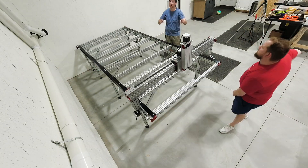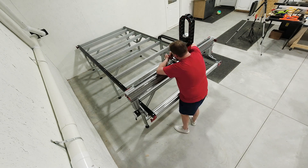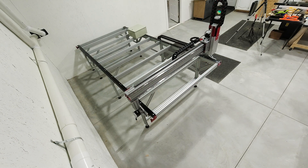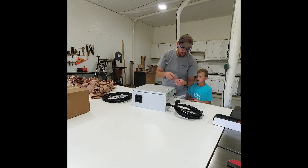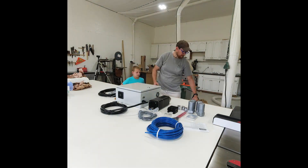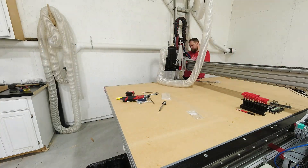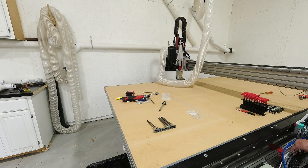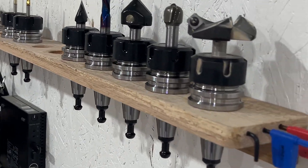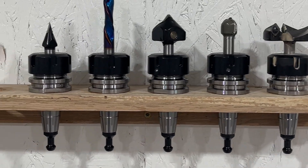Now we're assembling the z-axis, which allows the spindle to move up and down. Precision here is also critical, as the z-axis determines the depth of our cuts. The spindle is also mounted on the z-axis and we're going with a 4 horsepower RM40 turnkey ATC spindle package from CNC Depot. This spindle is robust enough to handle a wide range of materials and cut depths, and it includes the tool changing feature with future automatic tool changing once I get that set up.